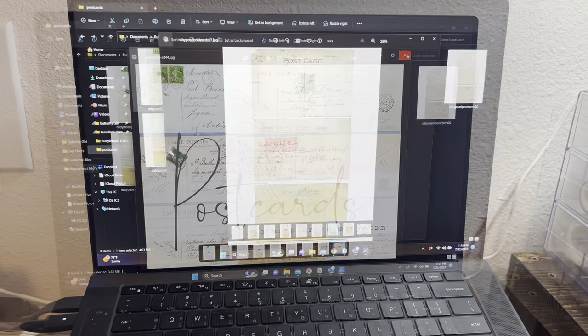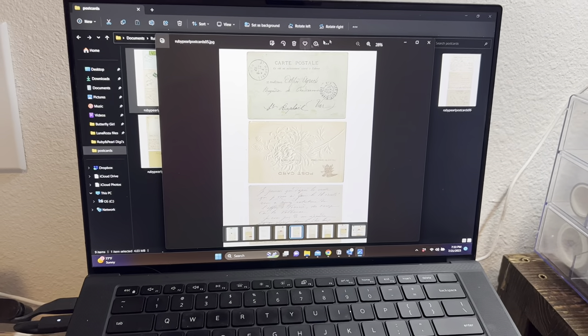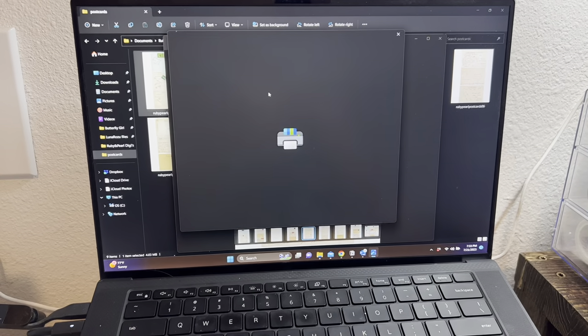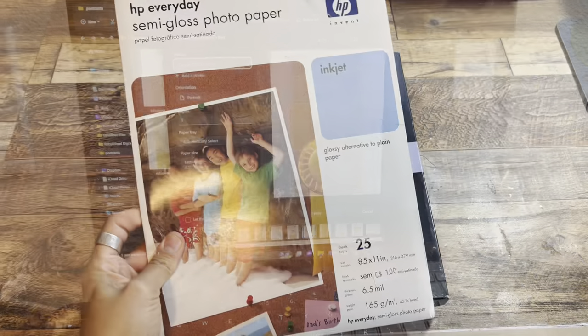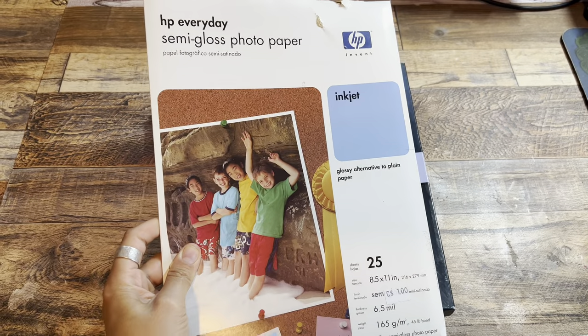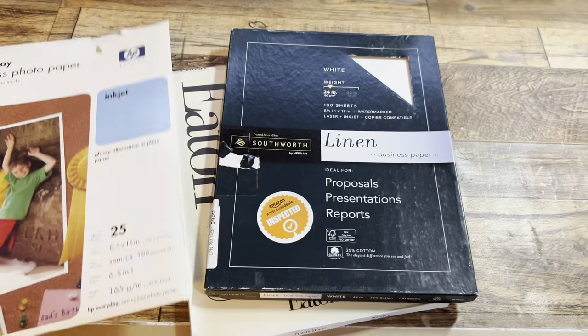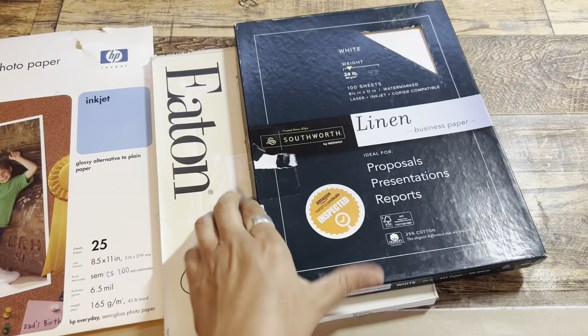Hi everyone, welcome back to my channel. Happy Ruby Tuesday. For my Ruby Tuesday project, I actually started out filming this video by just wanting to have a playdate in my studio with the digitals from Ruby and Pearl XO.